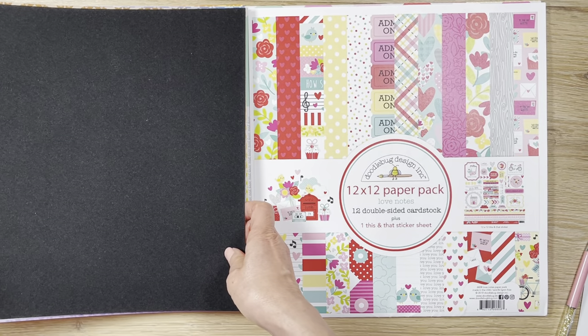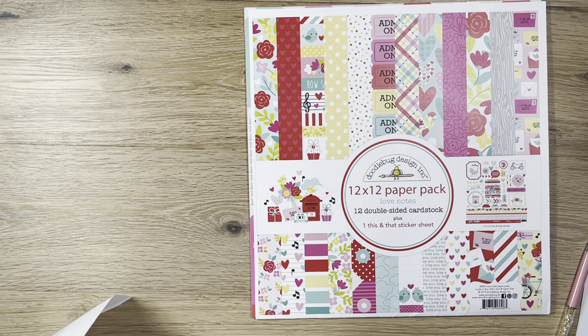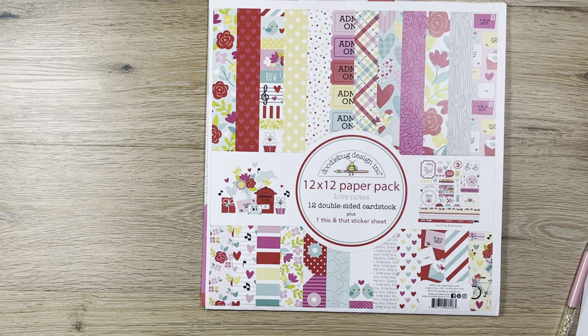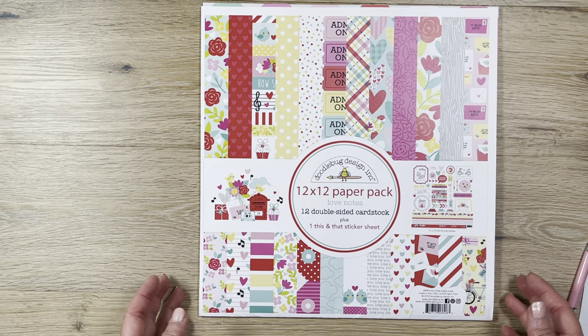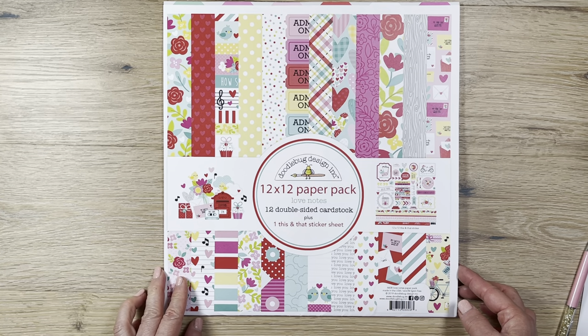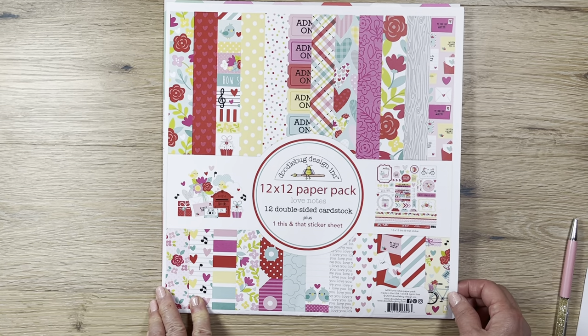The only paper set I saw at Joanne was the new Love Notes collection, introduced in February. I've heard a lot of people talk about this set and love it. I first heard about it from Christian Adventure in one of her live crafting sessions. It came out for Valentine's Day this year in February — it's called Love Notes and has 12 double-sided papers with a sticker sheet, similar to Simple Stories or the larger Echo Park packs.